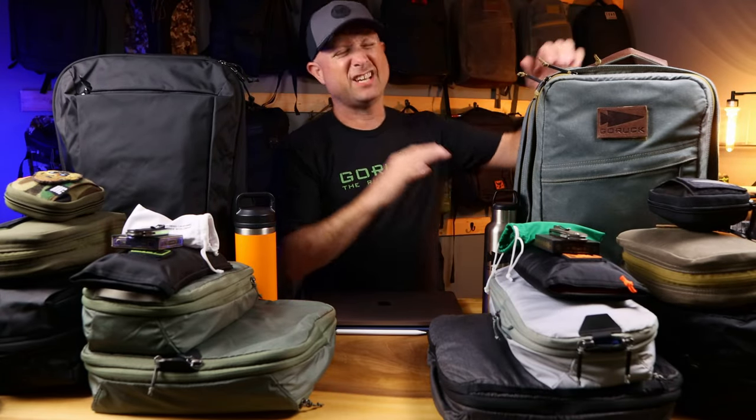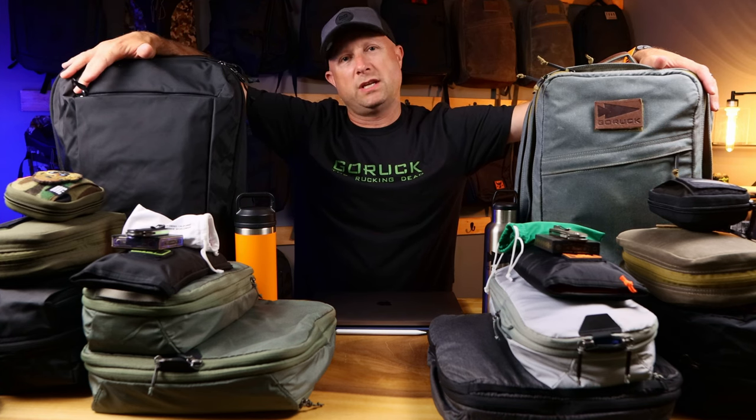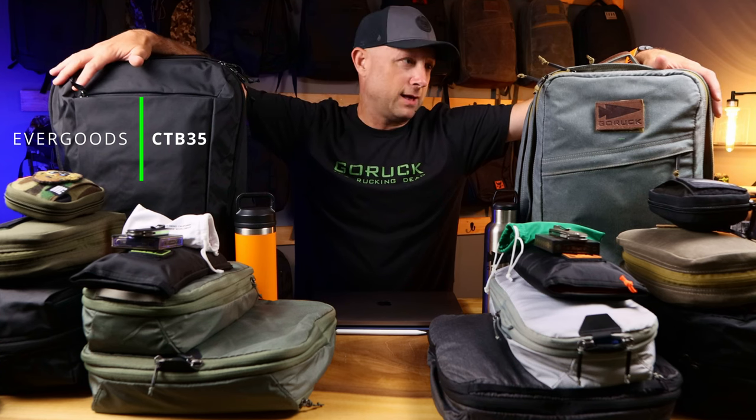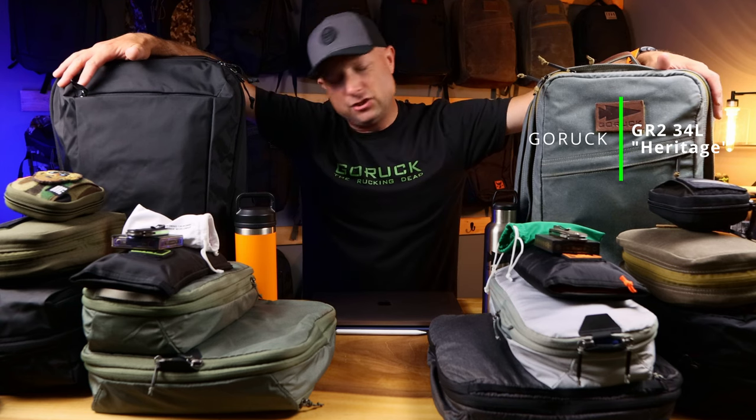Today we've got a good old-fashioned middleweight top contender title fight between two of the best backpack options for single bag travel, especially if you're going for longer than just the weekend. On one hand we have the Evergoods CTB 35, and on the other hand we have the GORUCK 34-liter GR2 Heritage and Slate.